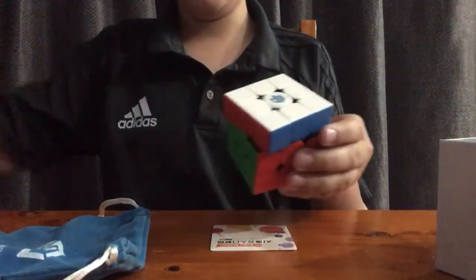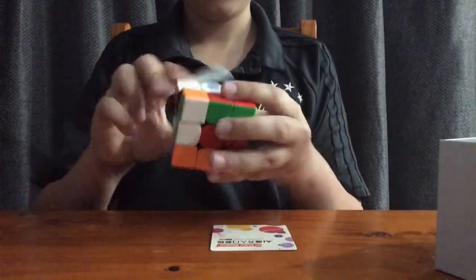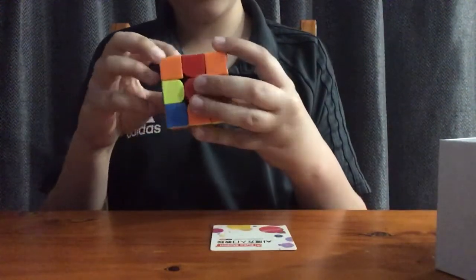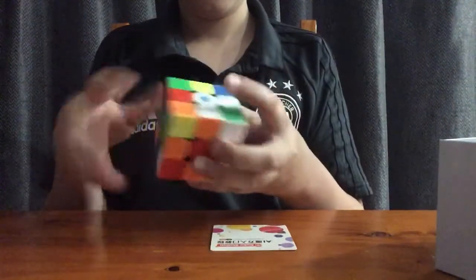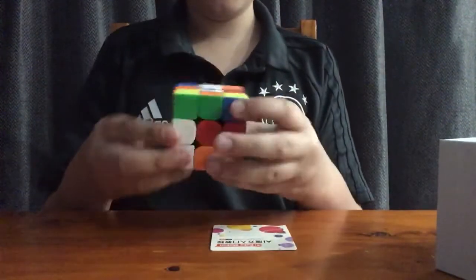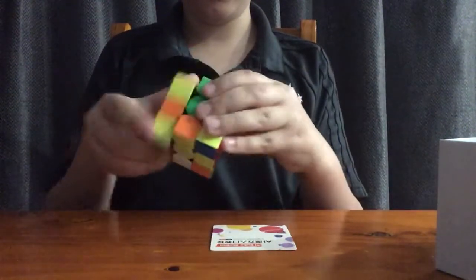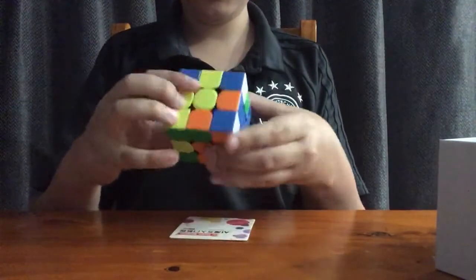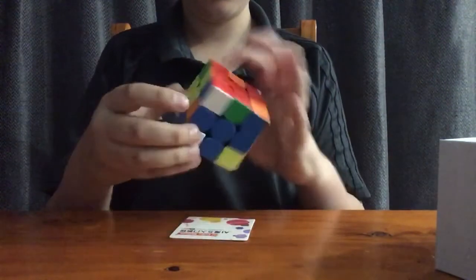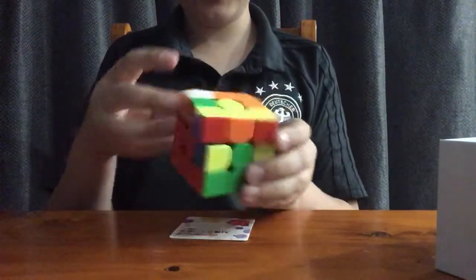I'm going to try to have a very slow solve as I only know how to do beginner's method. But this actually feels so nice. The logo looks so cool on the cube too. Okay, I just scrambled it up — yeah, let's see if we can solve it. I'm not the best at this, it will take a while, but it's very cool. I'm loving this so far and the colours look very nice on the cube as well.